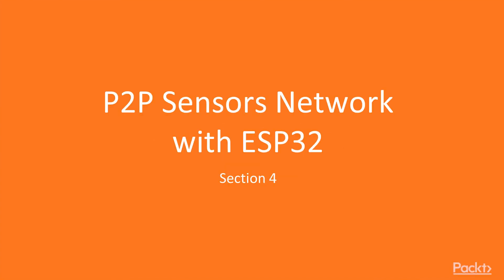Hello everyone, welcome back to the course. We are starting section 4 of this course: Peer-to-Peer Sensor Networks with ESP32.